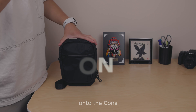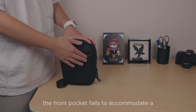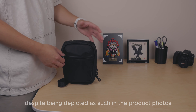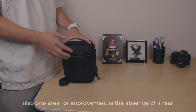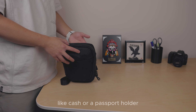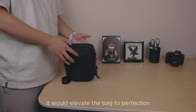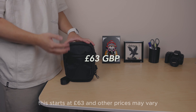Onto the cons: one notable drawback is that the front pocket fails to accommodate a phone the size of an iPhone, despite being depicted as such in the product photos. Also, there's no rear hidden pocket to securely store more valuable items like cash or a passport — if this feature were included, it would elevate the bag to perfection.